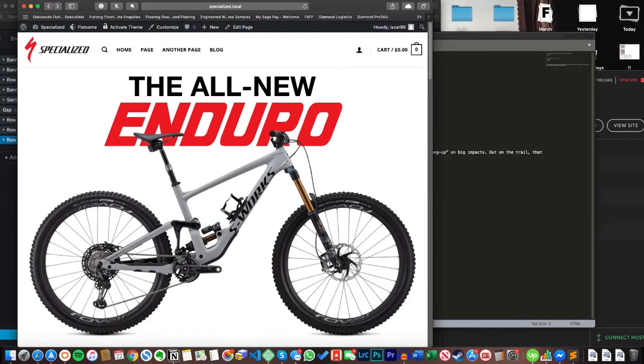Here's the page — I've got this really big hero image. I'm doing this for a Specialized Enduro bike. Disclaimer: nothing wrong with their original page, it's just a technical exercise for me and also to show you guys how you can go about designing and building pages yourself. The header element at the top — I've just put a logo in there so it looks legit, but the layout itself is just the default Flatsam layout.